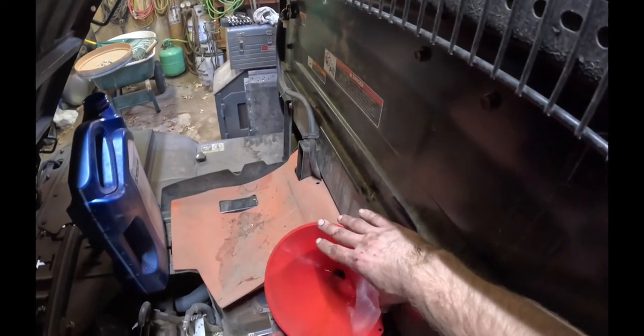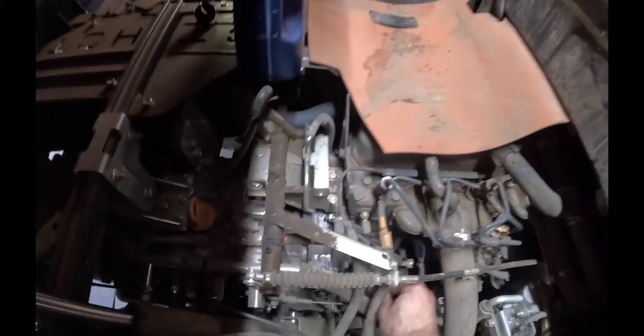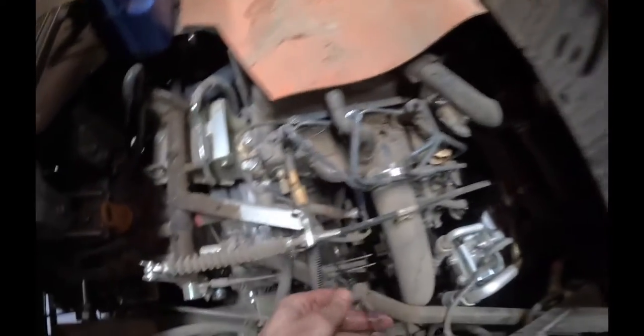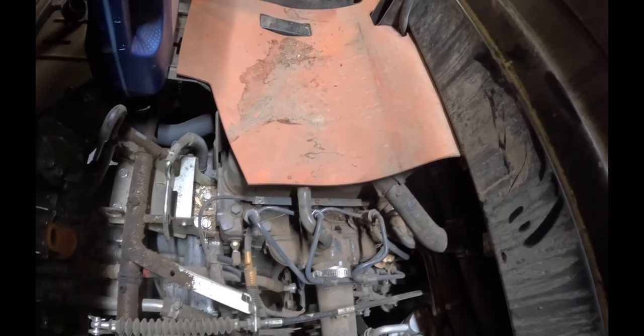Before I put it all in, I do always double check. Go ahead and wipe it off. We're almost there.